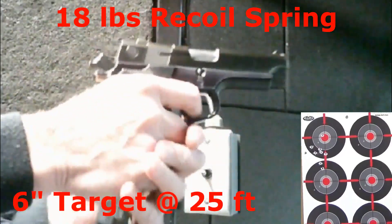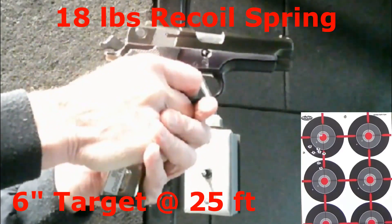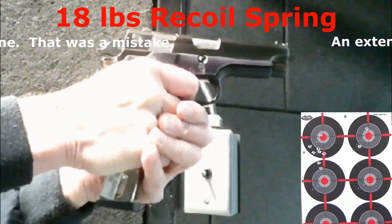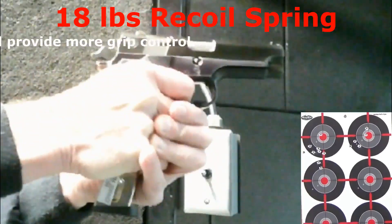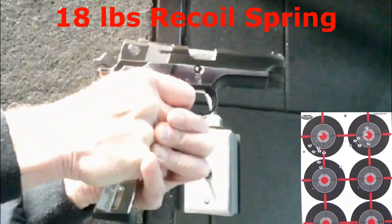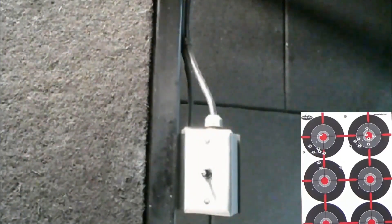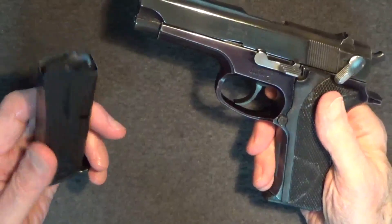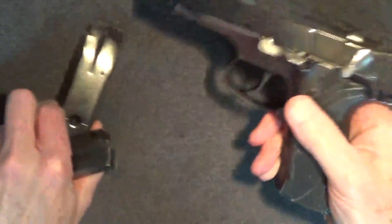With the 18-pound recoil spring, aiming at the upper right-hand target. Still very heavy to rack, but better. The gun seems more normal — good and solid. Felt recoil is actually pretty good and muzzle lift seems mild too. Accuracy is better. The slide fails to lock back after the last round again, which could be due to the magazine, so I'll need to check that out. However, I don't think the 20 or 18-pound springs are likely to be chosen anyhow.